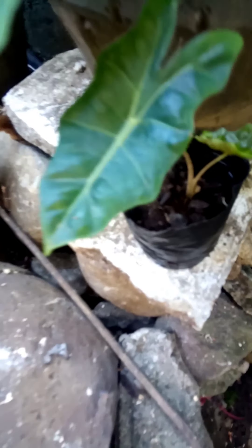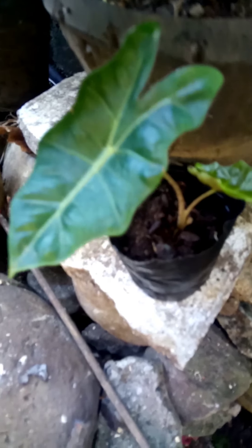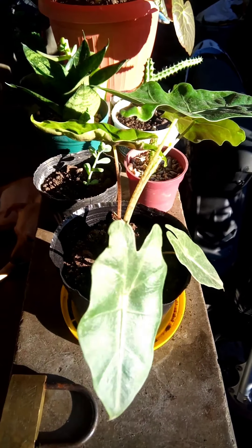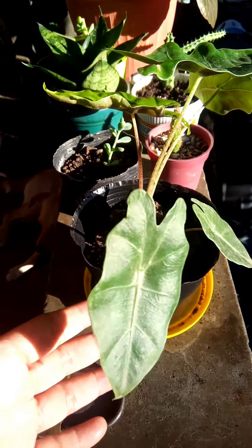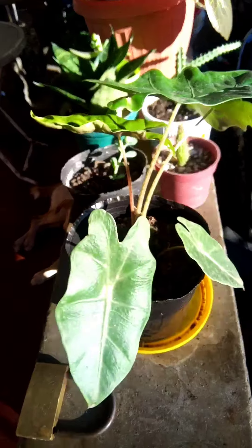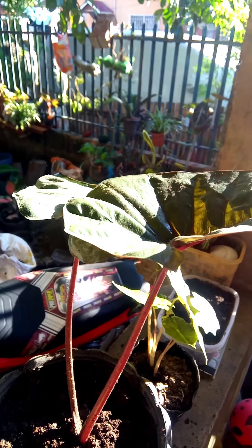Caladium grow best in rich, moist, well-draining, and acidic soil in partial shade. You can grow caladium from tubers or seeds. And in our case today, we're going to be using the seeds that I've ordered from Thailand.